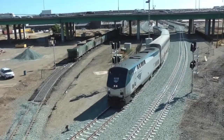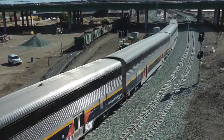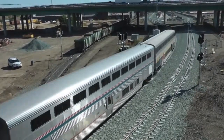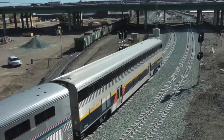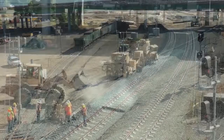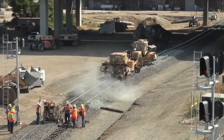Capital Corridor train number 535 passes the ballasting operation. Here the lead is being leveled and tamped.